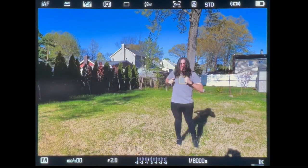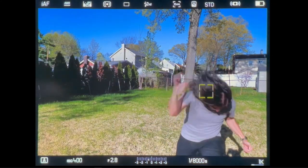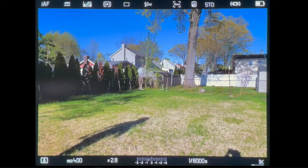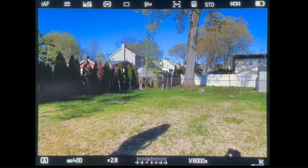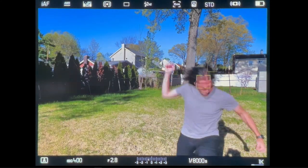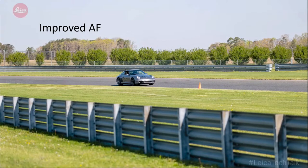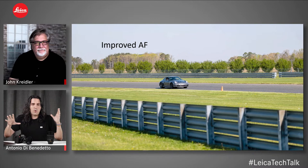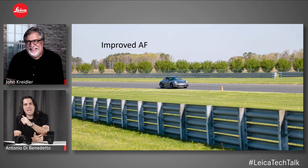I decided to test it with some fast action — maybe a little too much fun. I did some moshing and slam dancing. The cool takeaway is how quick it is: even at the very end it grabs my face for that split second, going from body to face. The tracking holds through the whole sequence even with odd movements back and forth. A really impressive improvement in the autofocus system.